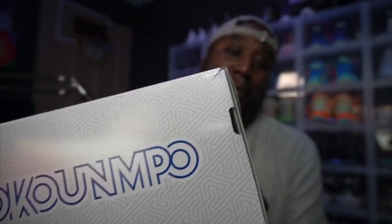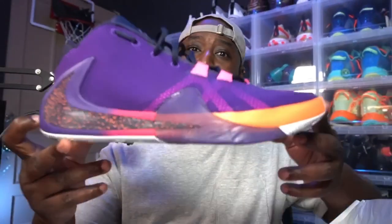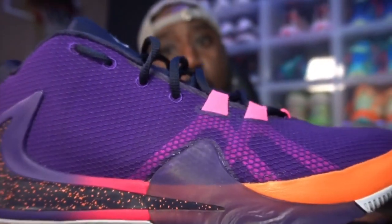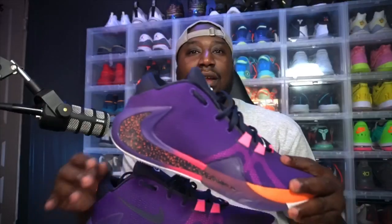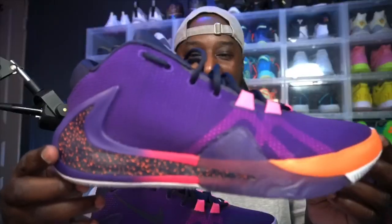You see the name, you see the label, you see the logo — yes yes yes. Our first pair of the Greek Freak Ones. I was debating on getting these, I really didn't like it at first, but when the 2K BAM version came out I was like, how can I not get these? Look at the colors — the colors just pop on it.